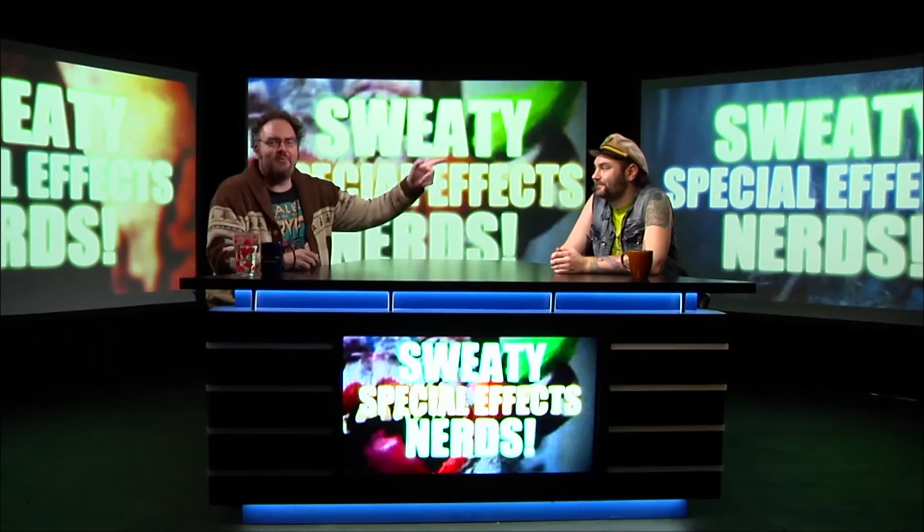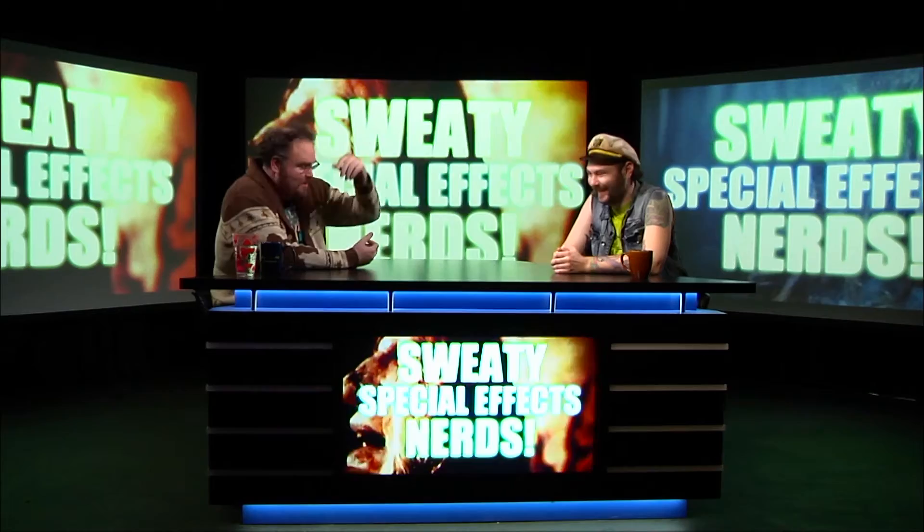Hey, welcome to another sweaty special effects nerd program. I'm John Schnapp, sitting right across from Sig — prosthetic weirdo, super master face-off guy — Sig Neutron.